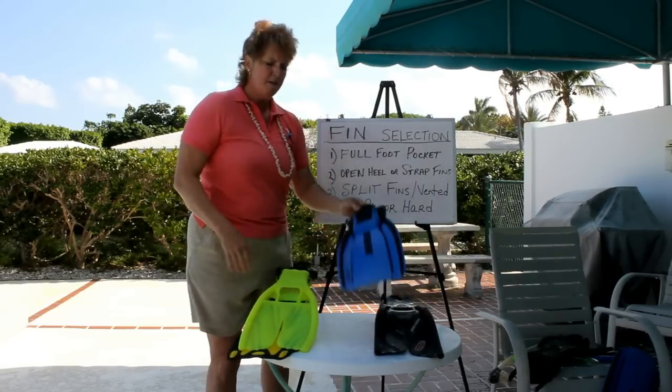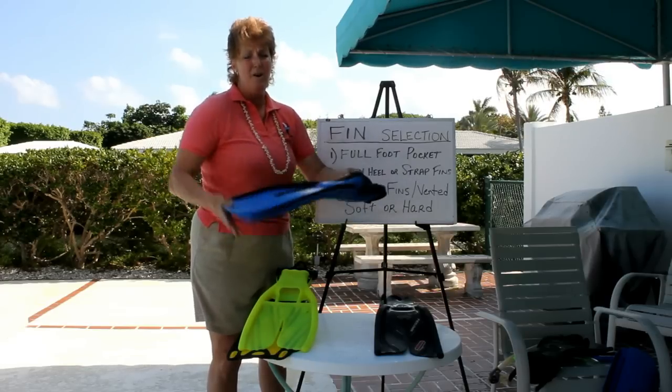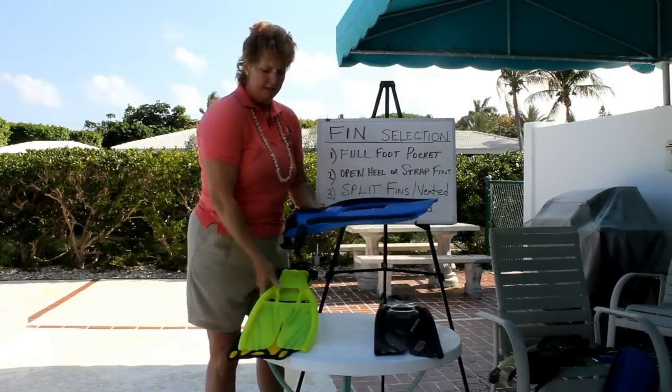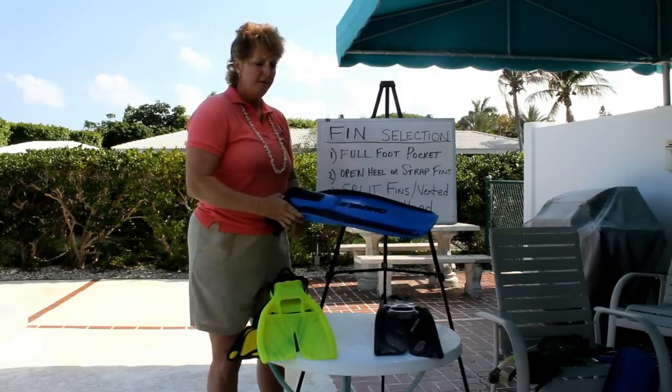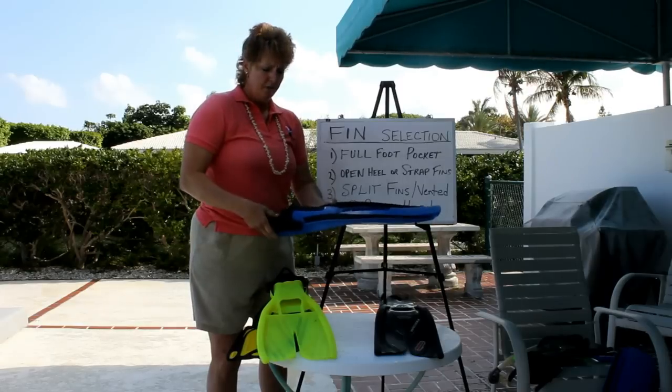This is a high performance, very stiff fin. I really need to bend this hard to make it go, and as you can see it's not as flexible as the other one. These are the things you want to look for in a fin — you always have to ask yourself if you have those issues.